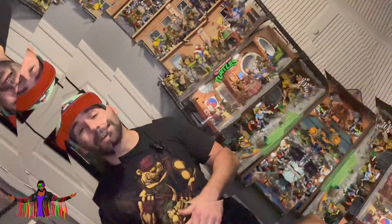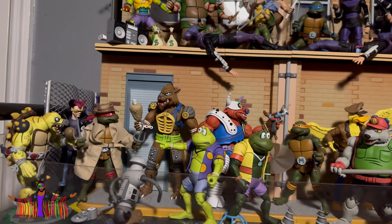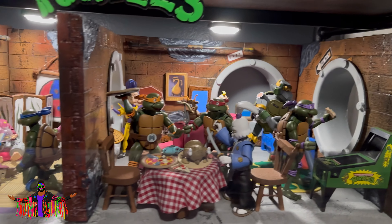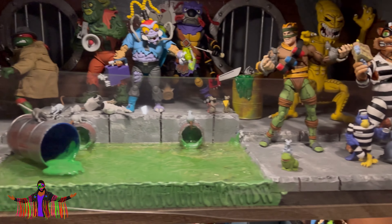Welcome back to the channel, this is Thomas Goes Nostalgic. On this episode we're going to be building one last diorama for this TMNT NECA display. If you've watched my previous episode where I did a collection room tour, I saved this display for the very end because this is what got me into the whole diorama building world and starting my YouTube channel. It was all based around building my first diorama, which was the turtle lair, and then I got the bug and started making all these other dioramas — I made the Technodrome.